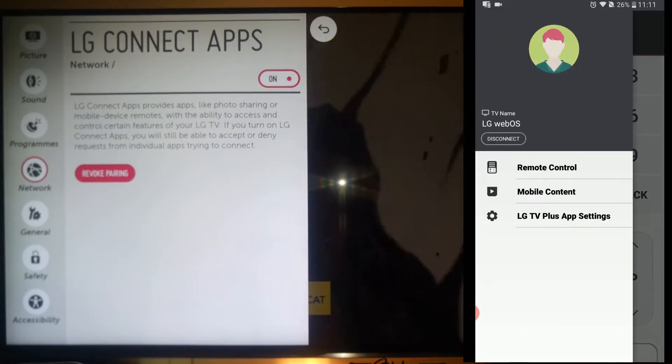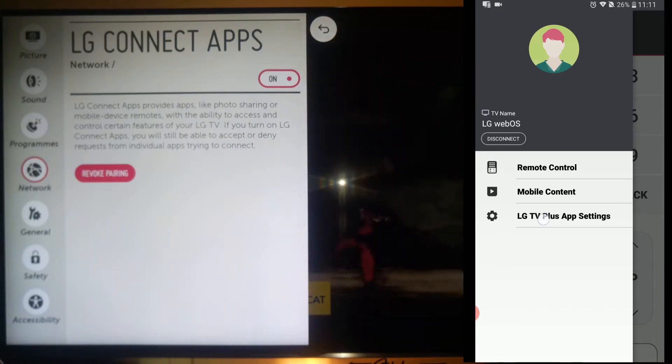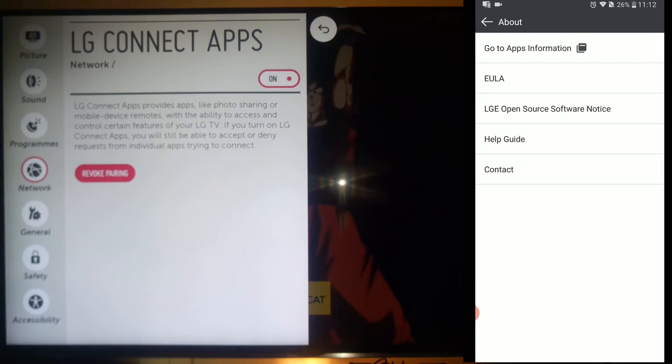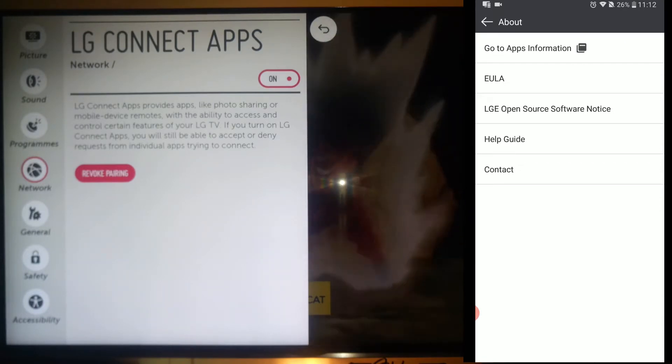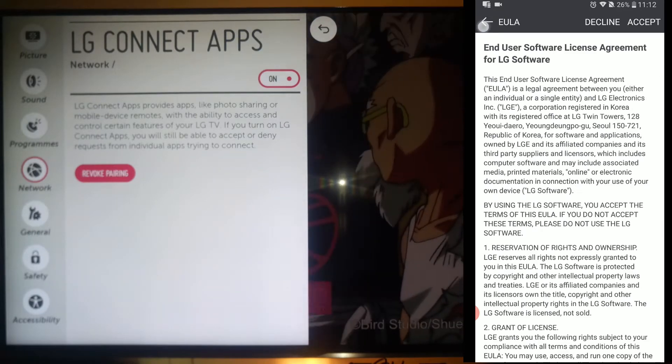The main menu has three items: the remote control, mobile content, and LG TV Plus app settings. You will want to read the about page for this application and also read the end user license agreement from LG software.